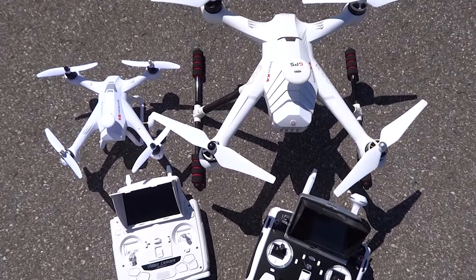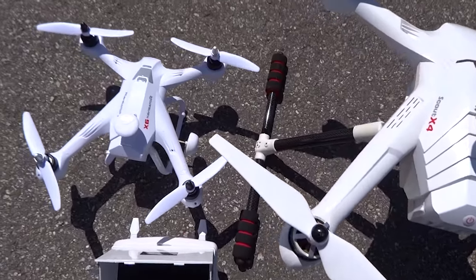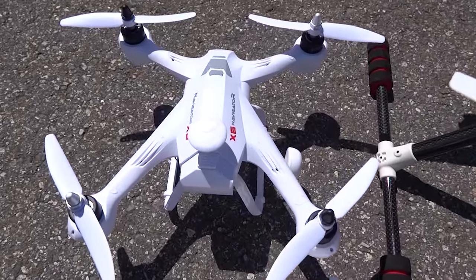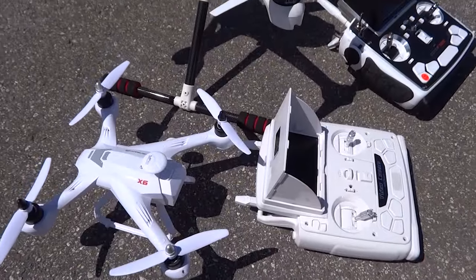Just to give you the juice of it, the Navigator X6 can fly very swift and aerobatic. Standing next to it, it sure looks like a mini Wakira Scout X4 without the GPS.